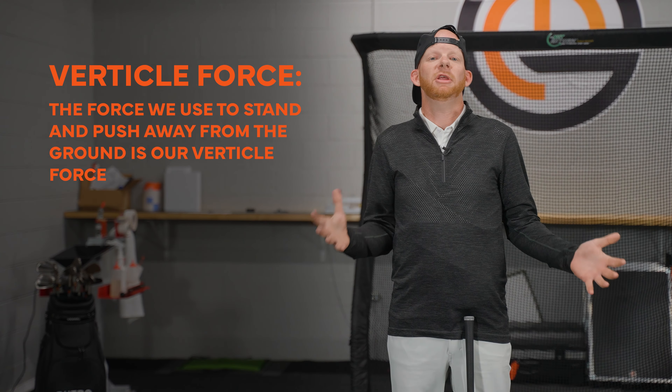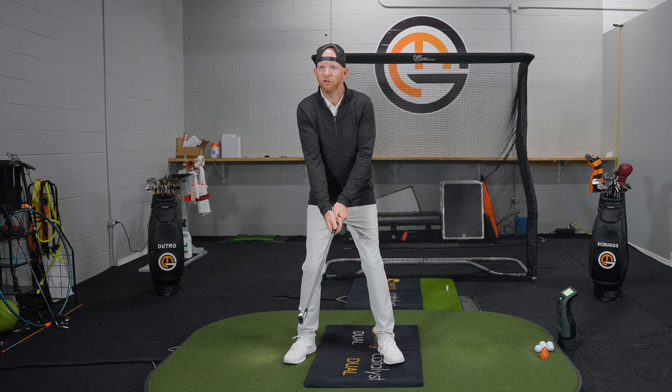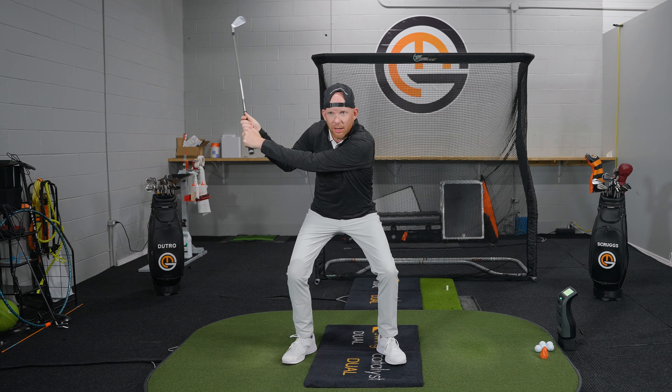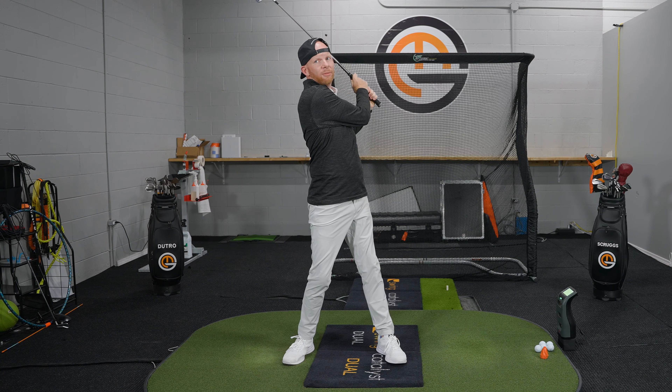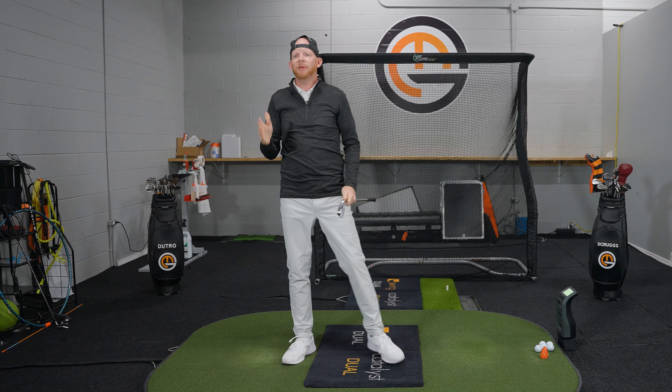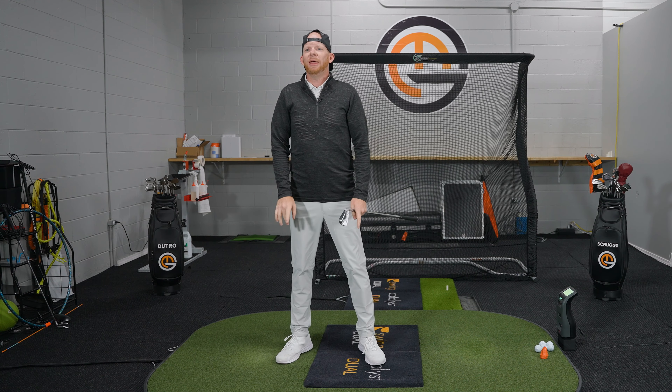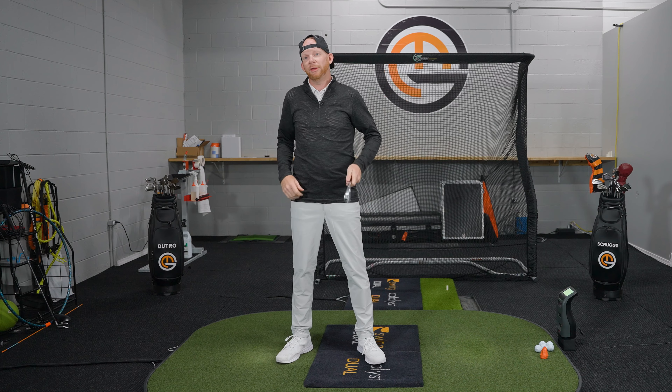Now that we understand the definition, what does that actually mean in the golf swing? Ground reaction force information is relatively new, and a lot of people have been taught that vertical force is more of a squat-jump kind of move — going to the top of the swing, squatting, then releasing the club up and through. The problem with that is that in golf we have a pressure shift and have to move low point forward, so that tendency actually causes early extension.